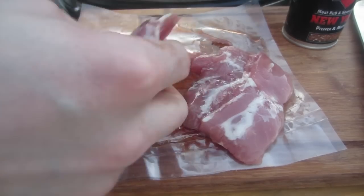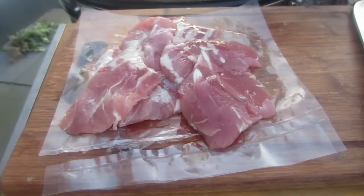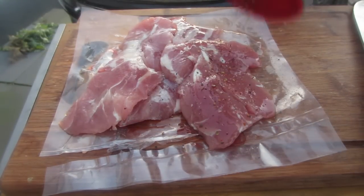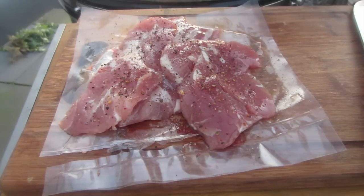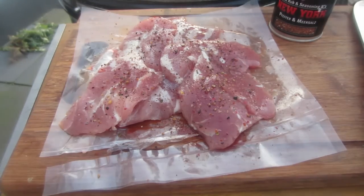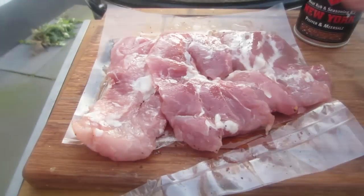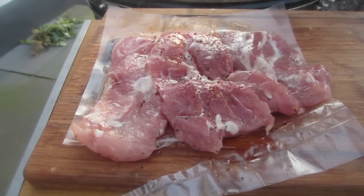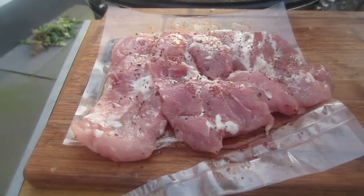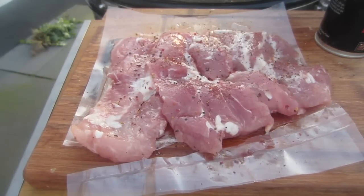This one is pork, that's for sure, but I cannot tell you which part of it. There are a lot of discussions in Germany about the different ways of cutting beef and pork — in the US, in France, in Europe, in Germany — basically. So this is really hard for me to explain. It's a very thin pork cut with a nice amount of fat.